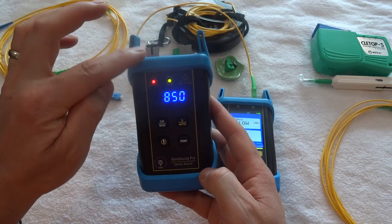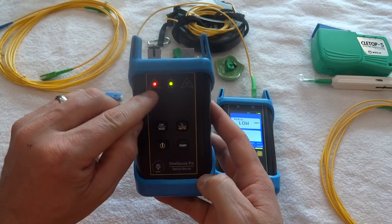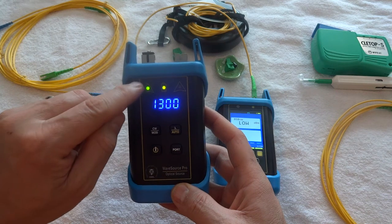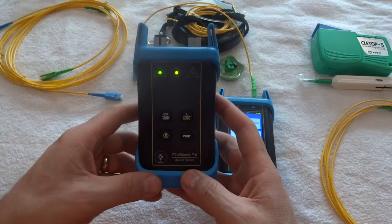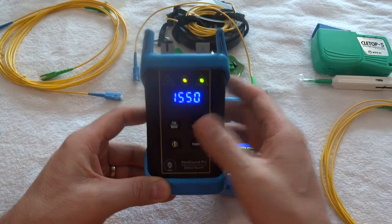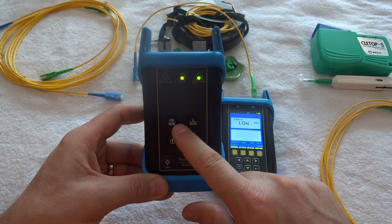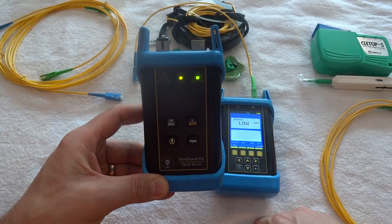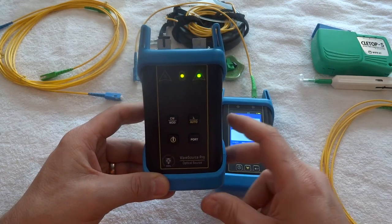Right now it shows 850 — this is the multi-mode side. When it's red it's shooting at 850; if I change it, it turns green and it's shooting multi-mode 1300. For single mode I hit the port button — 1310 is red, and if I want 1550 I hit the button and 1550 goes green. There's also CW and modulated wave: CW is continuous wave — a solid straight wave — while modulated wave pulses it on and off. I usually just use continuous wave.